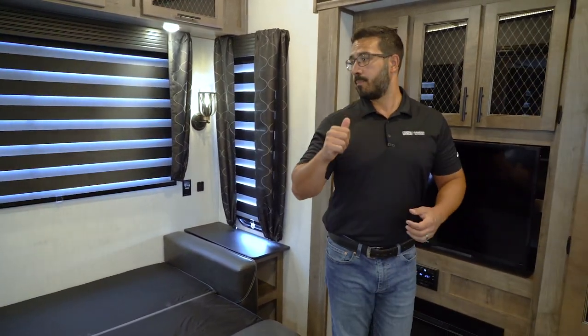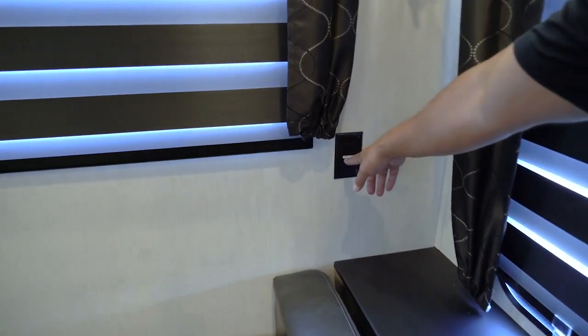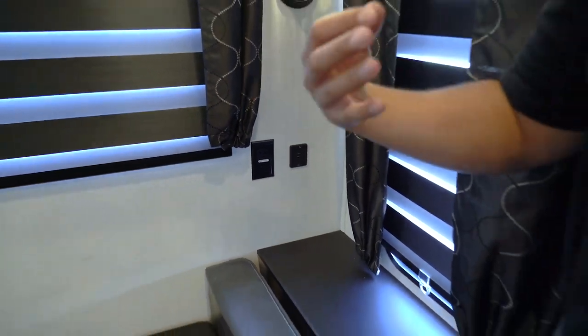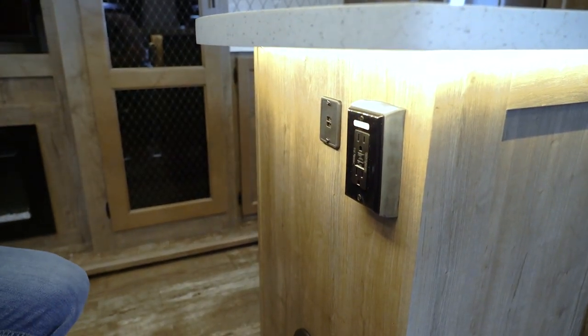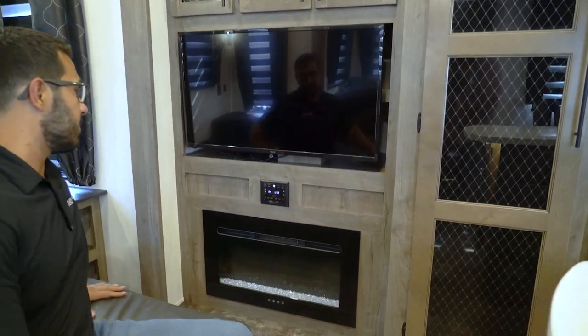Before we get to the entertainment center, on many of your outlets you'll see a label indicating GFCI protection. If you plug something in with shore power and nothing is happening, a GFCI may have tripped somewhere. Go around and find your GFCI outlets — the one I have right here likely protects several others since they're all wired together. If an outlet isn't working, a tripped GFCI is a good first thing to check.